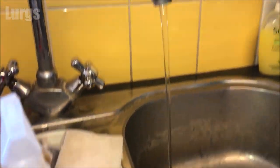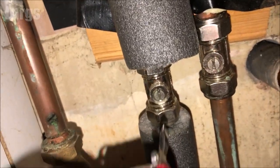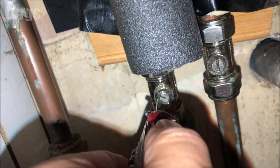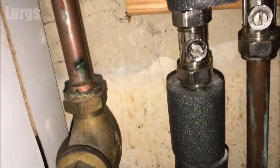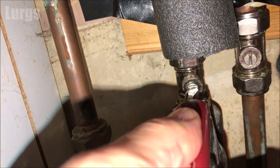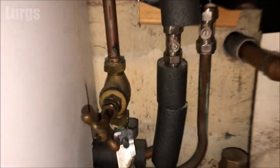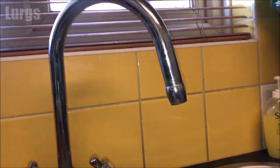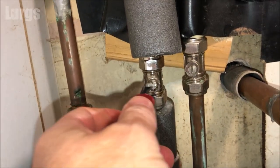On mine you need a flat-bladed screwdriver — you may have a stopcock or an actual lever tap which you can turn. What you're doing is turning that a quarter turn, 90 degrees, and that shuts the water off. Just to prove that it's worked, if we go back to the sink above, the water has stopped running.